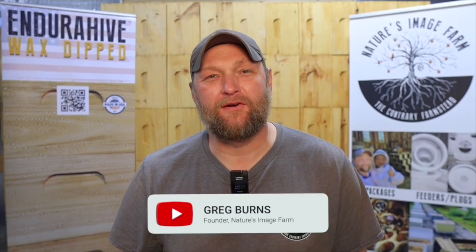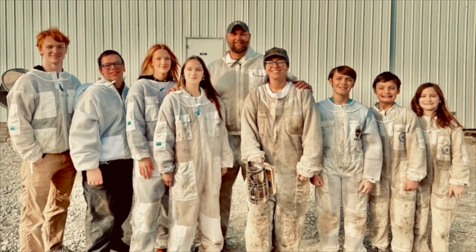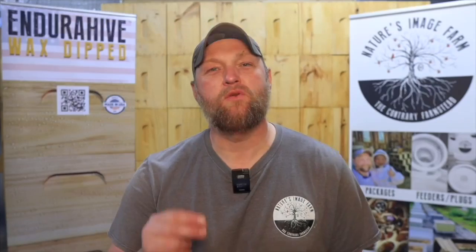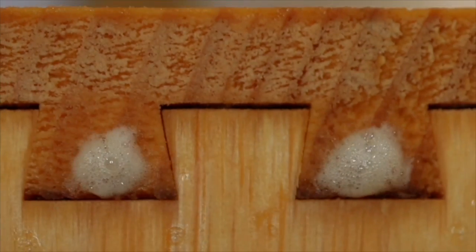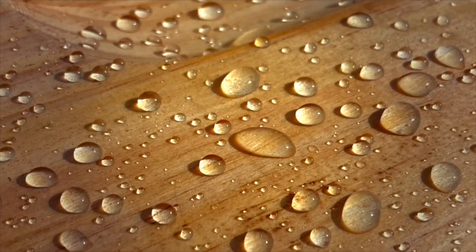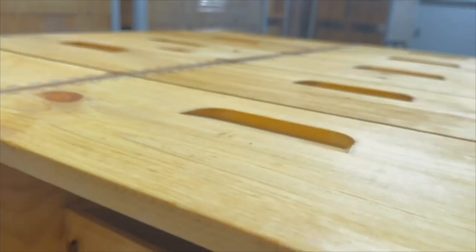Hi, I'm Greg Burns, founder of Nature's Image Farm and Endura Hive wax dipped equipment. As large family beekeepers, we saw a major need to do way better in protecting our investment with our beekeeping equipment from the elements for the long haul. Our unique wax dip process expels water from the wood, replacing and impregnating it with our proprietary blend of micro-crystalline wax, offering superior weather protection without the mess or expense of paint. Protect your investment with Endura Hive wax dipped equipment — no paint, no rot, no hassle. Endura Hive: built to endure.